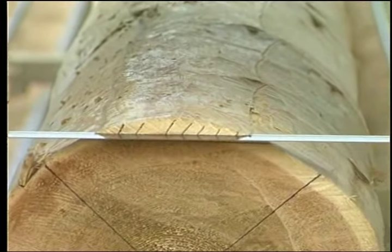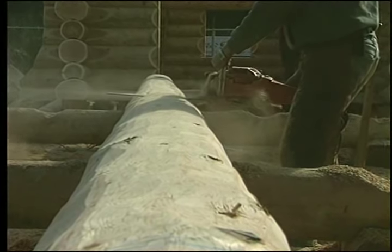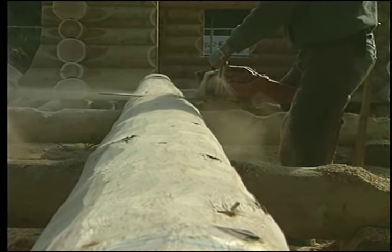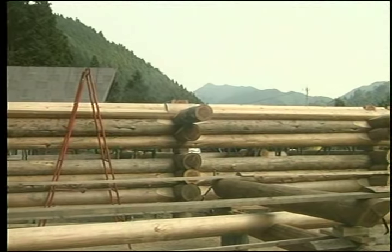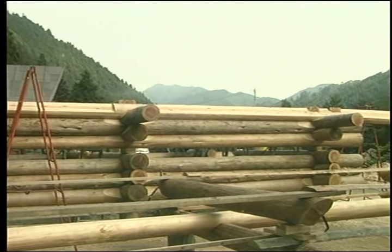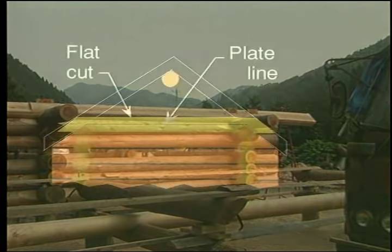Now lay out the cap log. The cap log will be located on the center line of the end wall and fitted over the plate log and upper floor joists, or it may be under the plate log depending on the design requirements. Use a square notch or a lock notch.